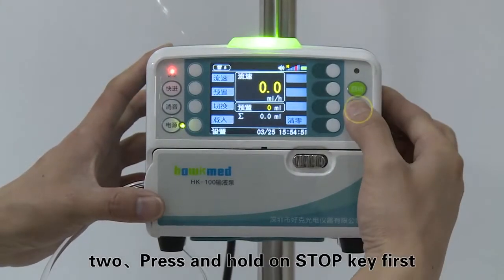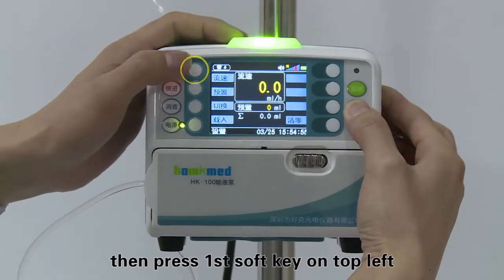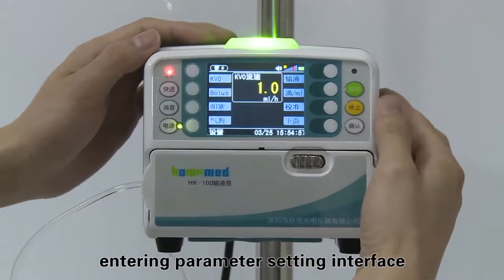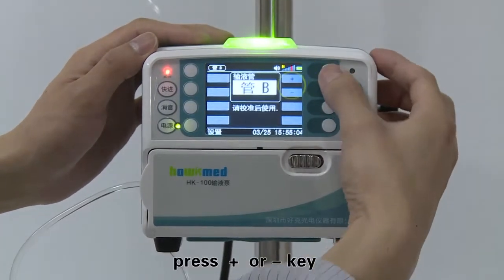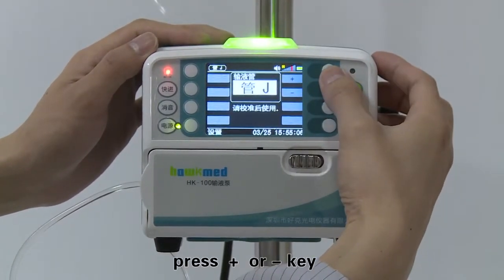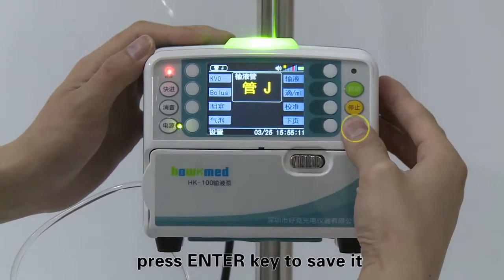Press and hold the stop key first, then press the first soft key on the top left to enter the parameter setting interface. Press the tube soft key. Press the plus or minus key to choose the type of infusion set. Press the enter key to save it.